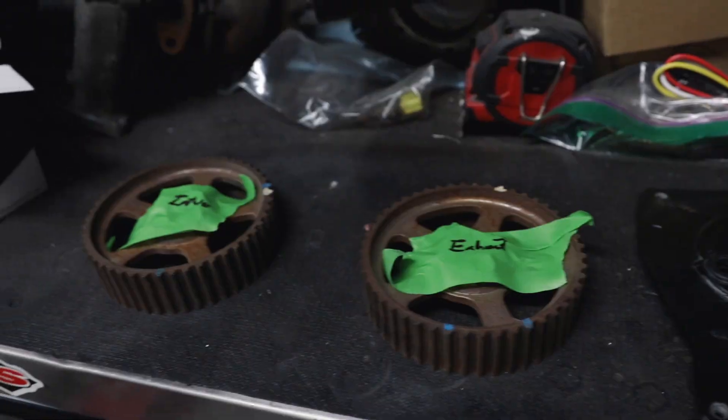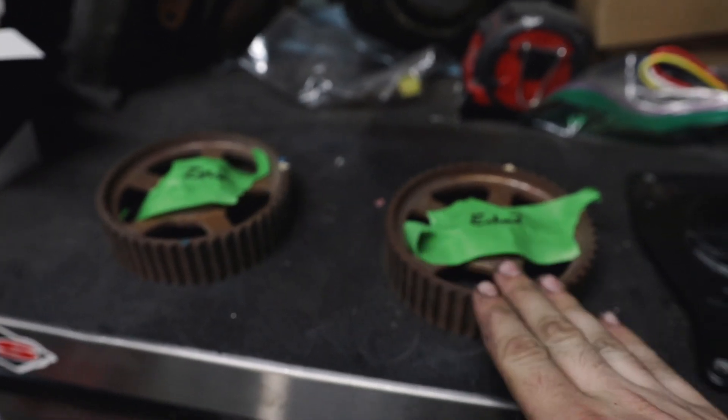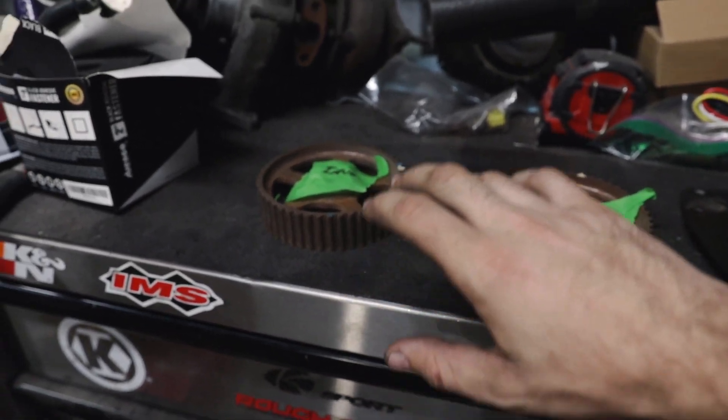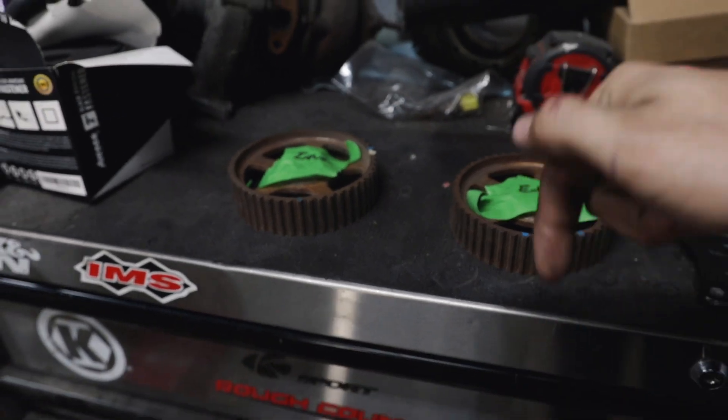I don't know if the stock cam gears are side-specific, so I labeled them just in case. Let me know in the comments if you guys know. I know that aftermarket adjustable ones are sometimes labeled intake and exhaust, so let me know below.